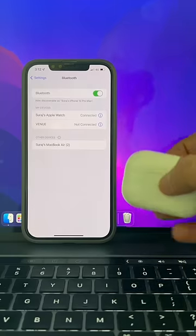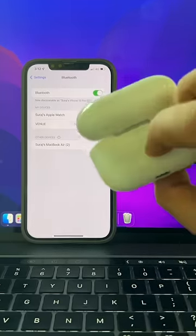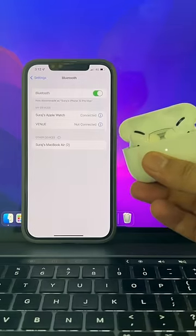Now ensure that both AirPods are in their charging case and that the case has a charge. Open the charging case lid and press and hold the button on the back of the case for at least 15 seconds.